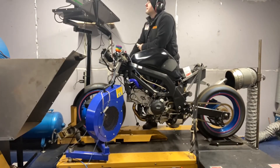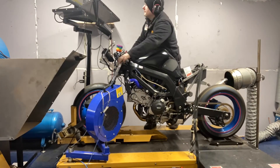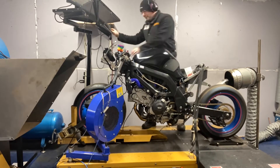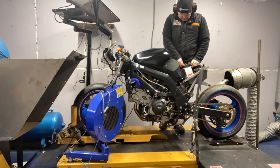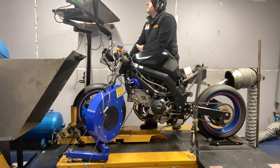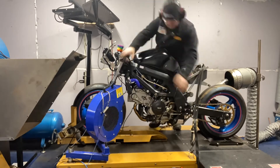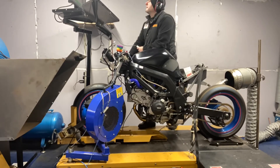Here we are folks — just a little sped-up video of us working on this SV650. You'll see us going to the back of the bike; that's us using the Hilltech fuel adjuster to make the changes we need to get the fueling where we want it to be. Following this are some full power runs for your delight.